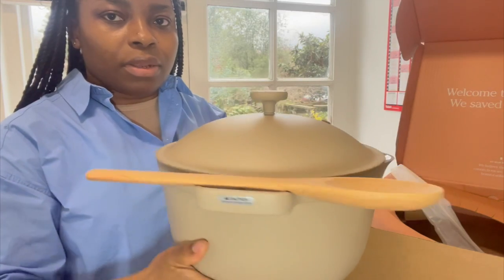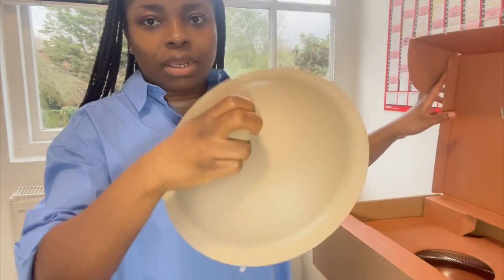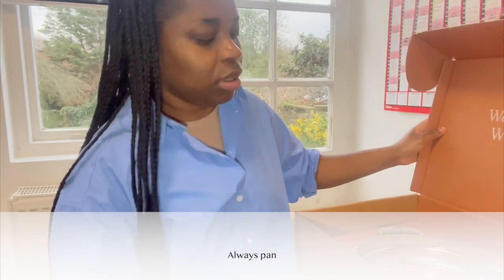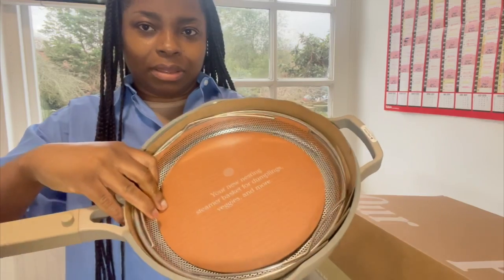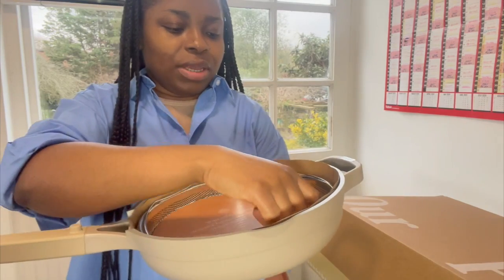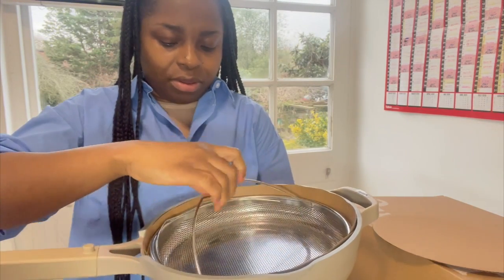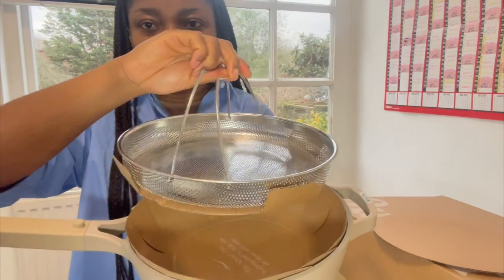This is what we have in this box — this is the lid for the pan, which is always handy. This is what the base looks like. In the pan you also have another insert, and I believe this is for steaming as well.